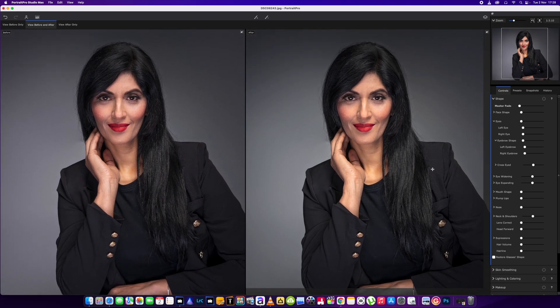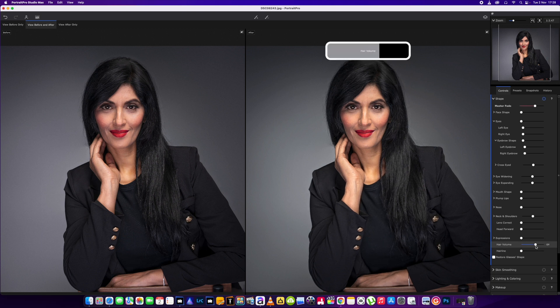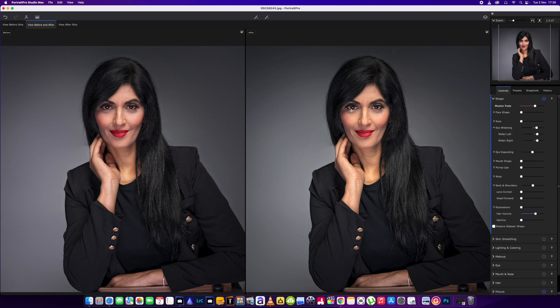One of the features I'm going to use on this occasion is the expression tool, but before I do that I'm going to adjust the hair volume just a little bit, and we're just going to boost the eyes up just a little bit as well — just want them a little bit wider. This eye is a little bit more closed than the other one, so we'll adjust them individually as well. Okay, I'm happy there, and we don't have to do anything with the lips because she's got nice plump lips anyway.